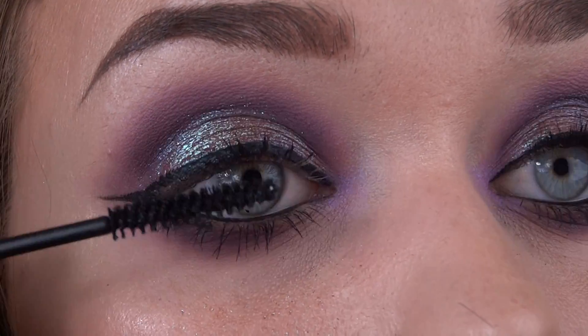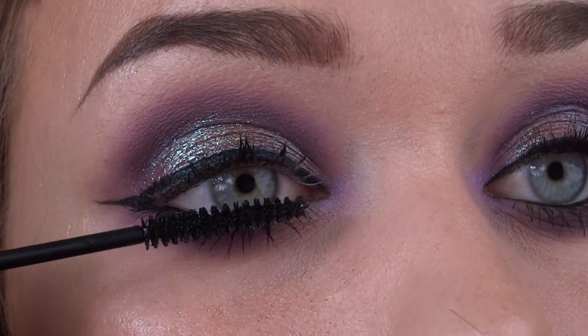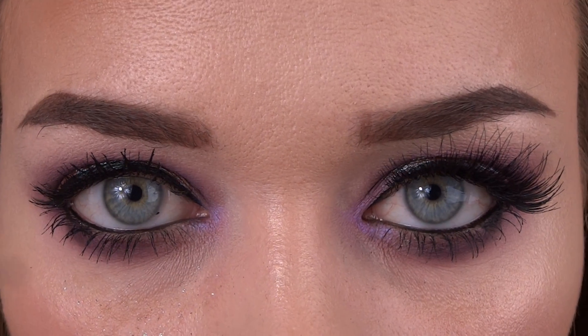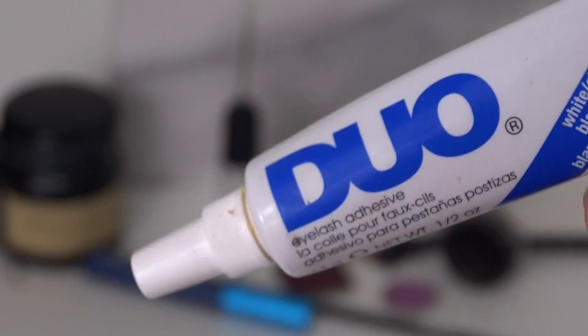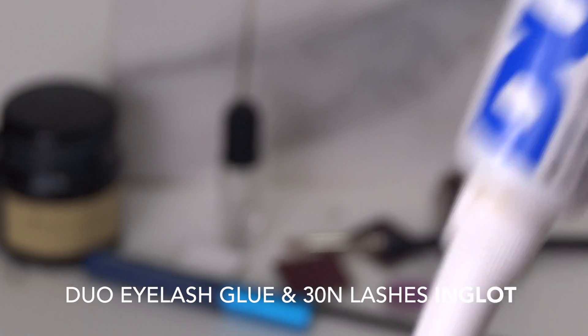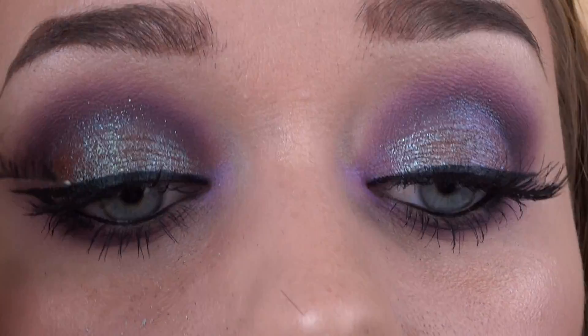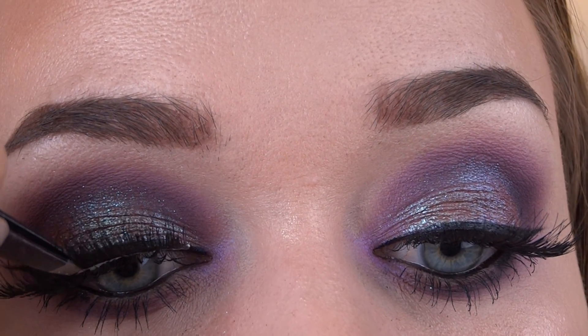Here I'm just applying some MAC Viva Glam mascara. I love this for the bottom lashes — it makes them look really long and thick and full. But we're not going to focus too much on the mascara as we're going to go in with our lashes and lash glue. These are the 30 ends from Eva.